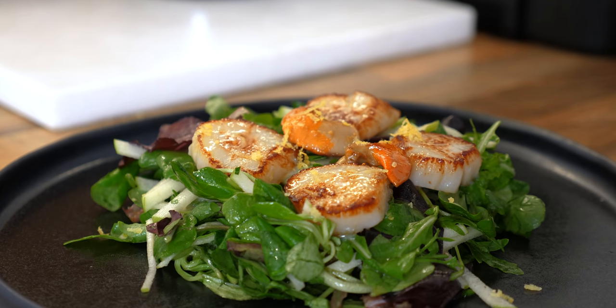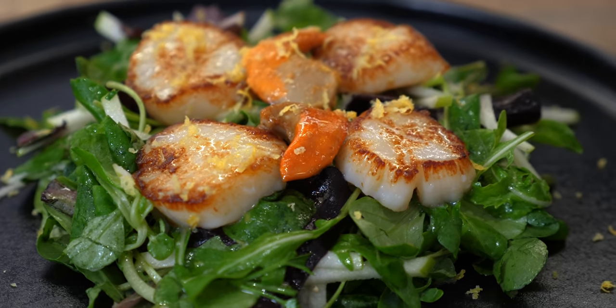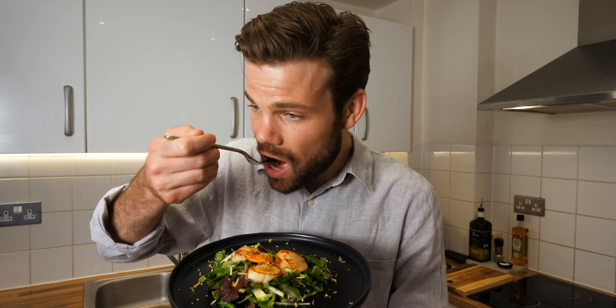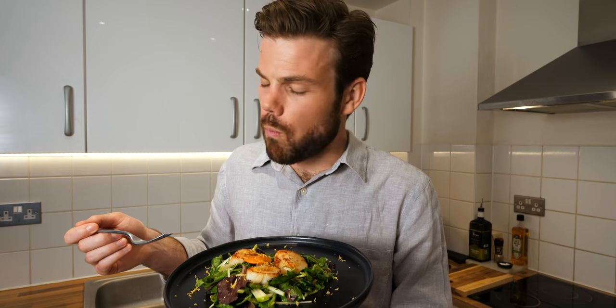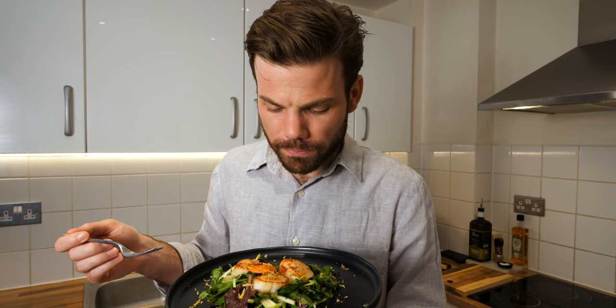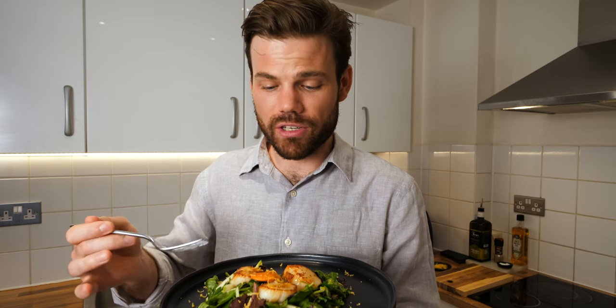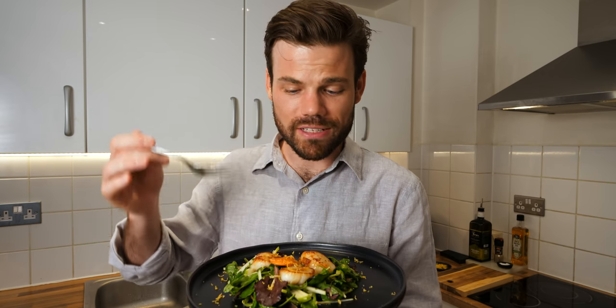Lemon zest over the top. This is the finished summer scallop salad. I know this is going to be delicious but I'll do a taste test anyway. They are my favourite thing to come out of the ocean that lives in a shell — so tasty, so delicate, so sweet. If you haven't had scallops before, endeavour to get them on your plate, they are absolutely amazing.